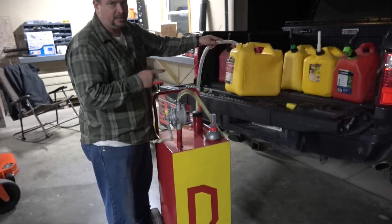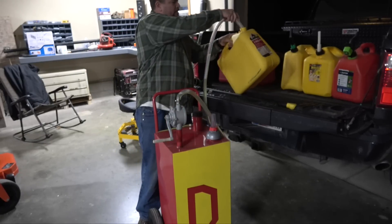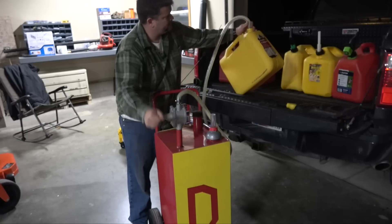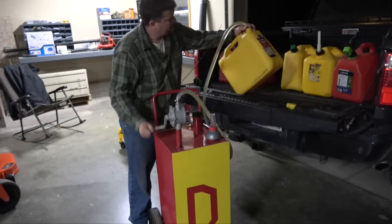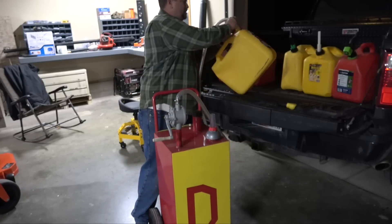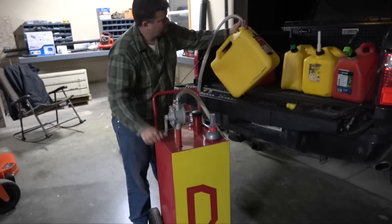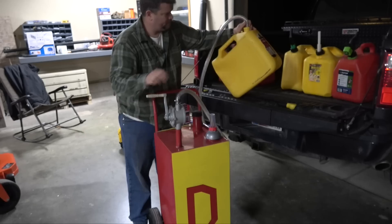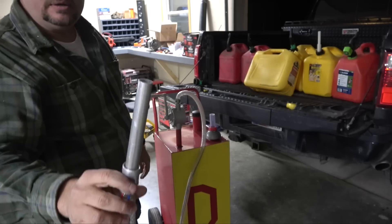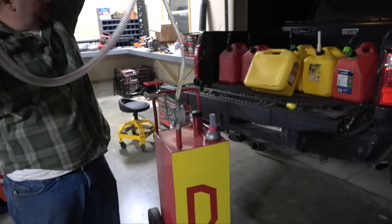I had about two gallons sucked out of that can already, and just while we were doing this I pulled about three gallons up — roughly, somewhere in there. Here's what the end of this thing looks like: just a little gas spout with a clear hose, which is nice because you can see if there's any fuel in it.